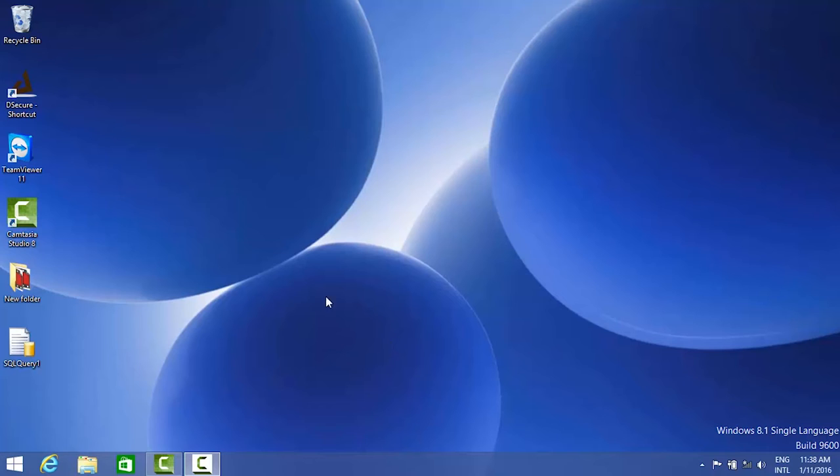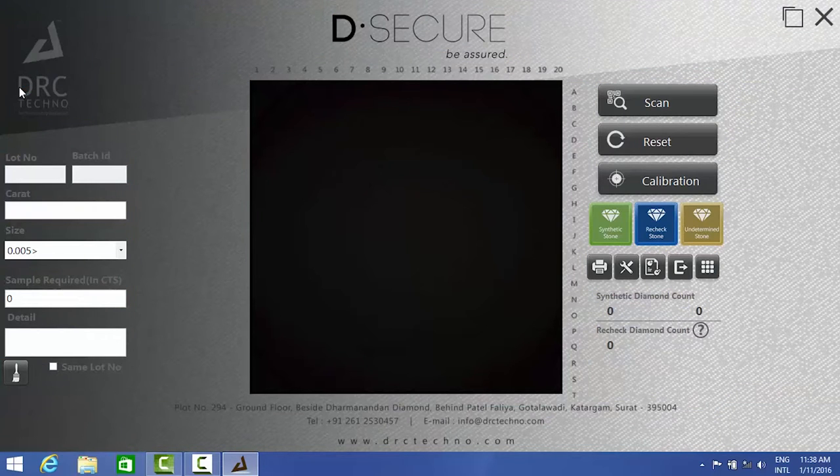After properly connecting all the devices and putting the laptop on, you need to press the DeSecure software icon which will be on your desktop. Just click it once. After you click that, the screen will light up like this.